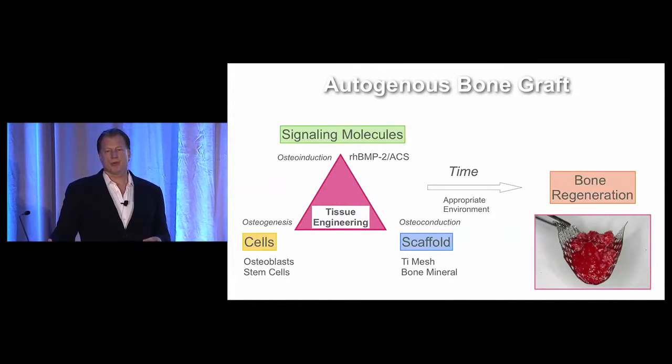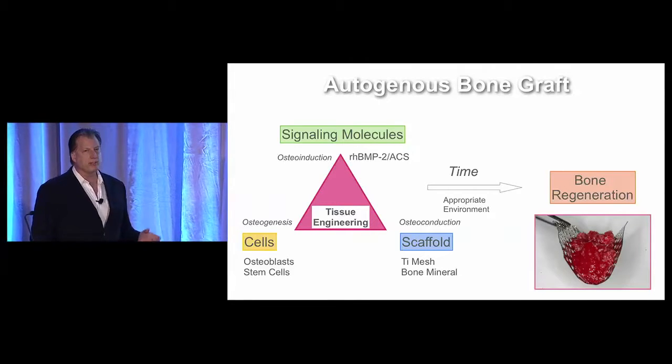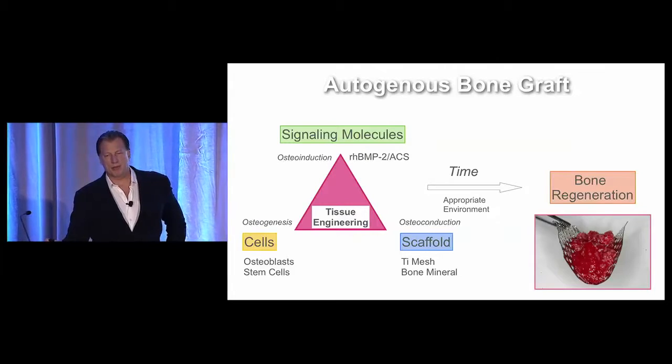In the future, we'll focus more on tissue engineering options. If we look at this tissue engineering triad, we have to fulfill all three arms — growth factors, for instance recombinant BMP2, used with a scaffold that requires support to protect the graft, which today is usually titanium mesh. We'll add some type of bone mineral product as an added matrix. Cells are not transplanted with this graft, but it's going to attract mesenchymal stem cells that will be induced by the BMP to become osteoblasts.